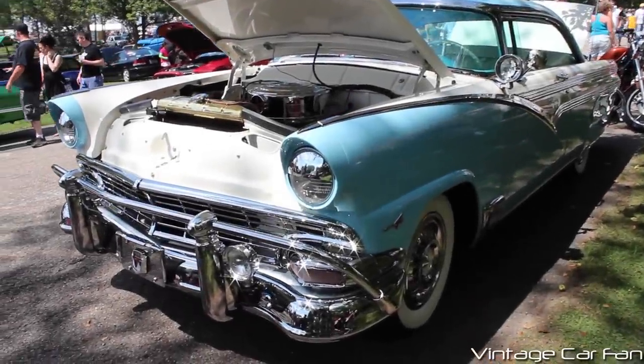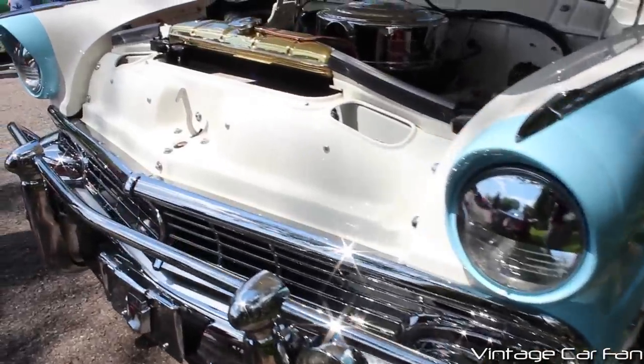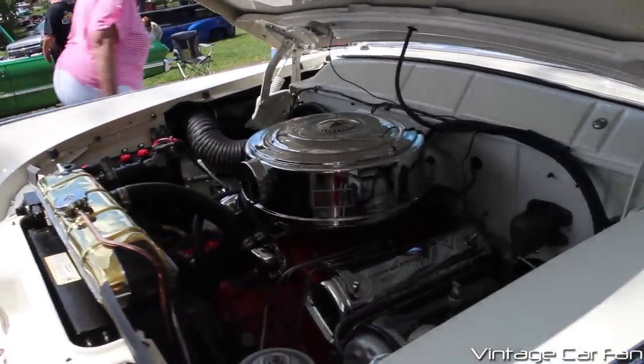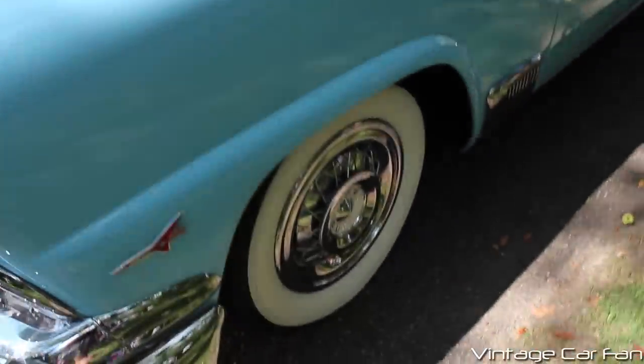This is a 1956 Ford Fairlane Victoria, and this one has just about every single option you could get from the Ford dealer. Lots of extra chrome add-ons. You can see it has a Thunderbird V8, and this is a really nice model.